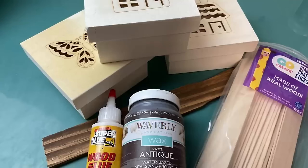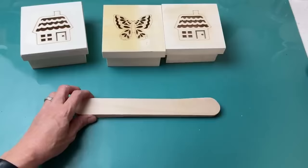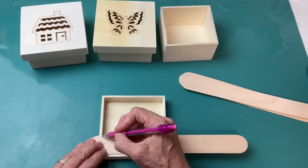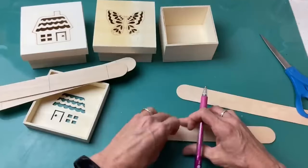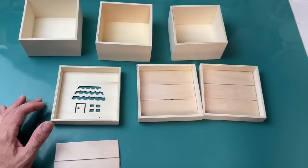DIY number three is this stacked wood box display. I'm using three lidded boxes from Dollar Tree as well as some giant craft sticks from Walmart. I love these boxes but I didn't want to see the laser cut image, so I'm taking three giant craft stick pieces — measuring how wide they need to be cut to fit perfectly inside the lid. I need three pieces to completely fill each lid, so once I have my nine pieces cut, I'm going to glue those three craft stick pieces inside each lid with wood glue.